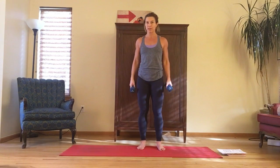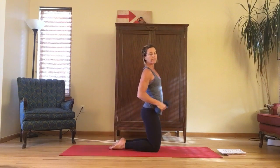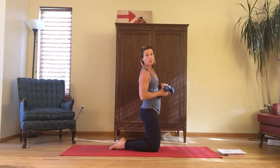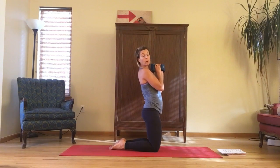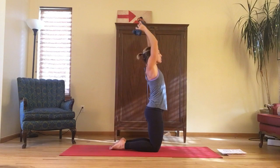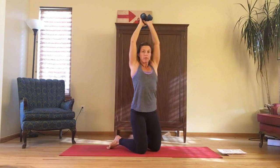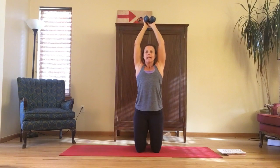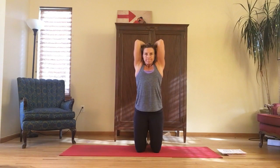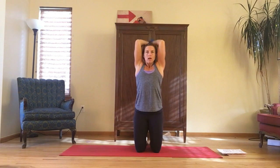Our last move is an overhead tricep extension. I'm going to come to kneeling because I'm not sure you can see it if I'm standing. Both weights in the hands or one heavier dumbbell. Arms overhead, bend the elbows, straighten the arms. Remember to keep those elbows in tight — don't let them come out. Act as though you're throwing the weights away from you. Squeeze.